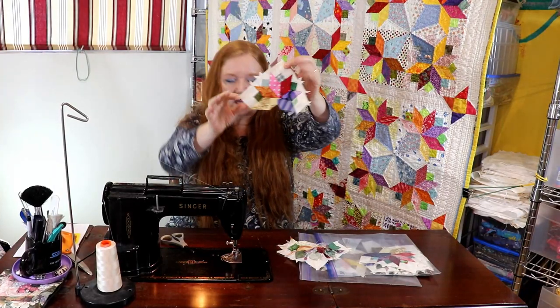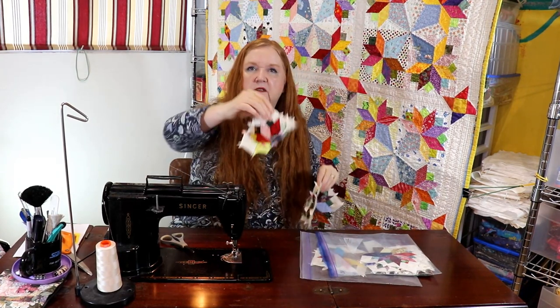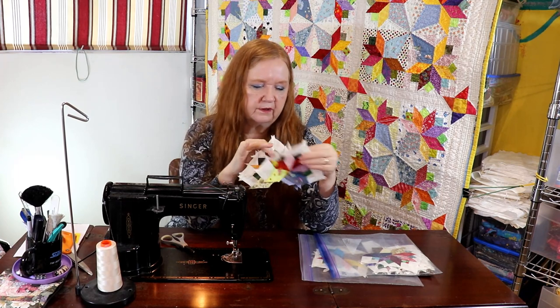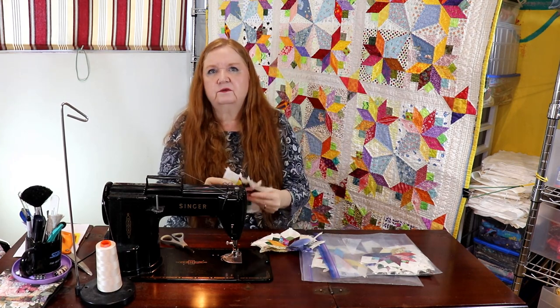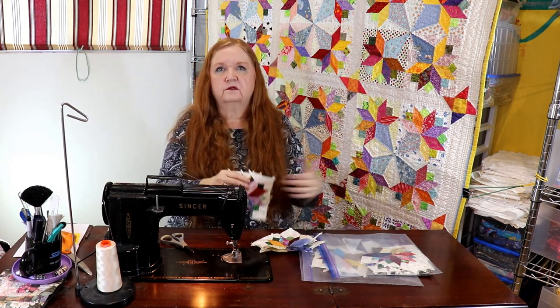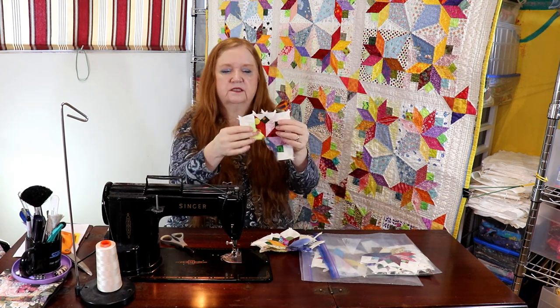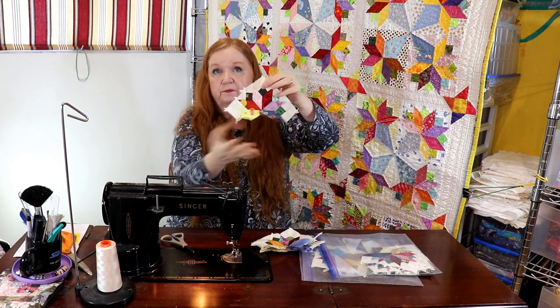So here are our little ta-da moments — aren't these adorable? Now our video at around 39 or 29 minutes said, 'okay, you've talked enough,' and it just shut off and I didn't realize it. So I just kept on sewing. But hopefully it gave you enough ideas of what we were doing here with these little pieces and to get all your edge pieces done.